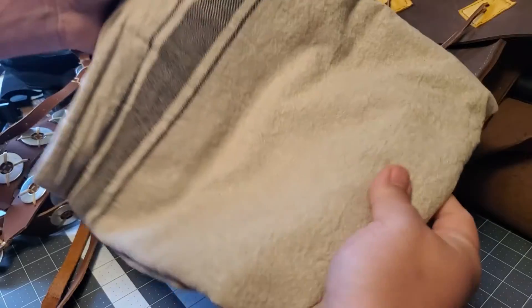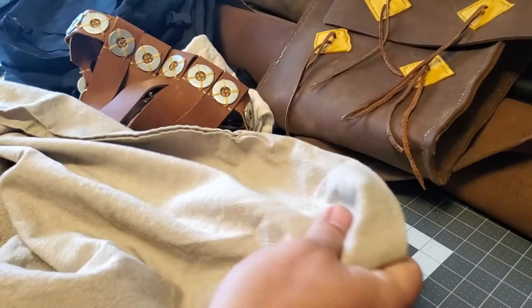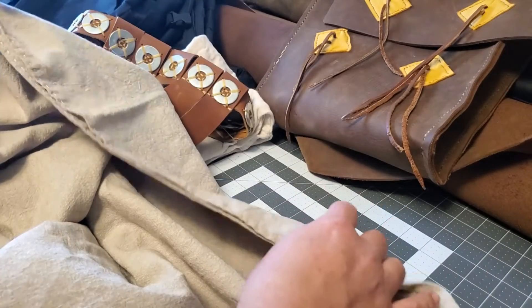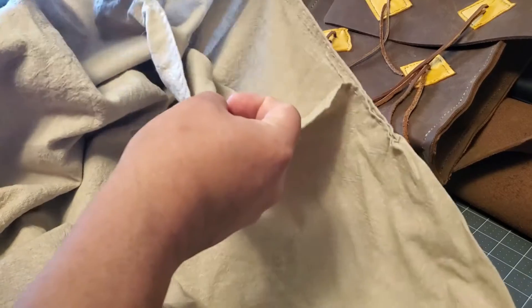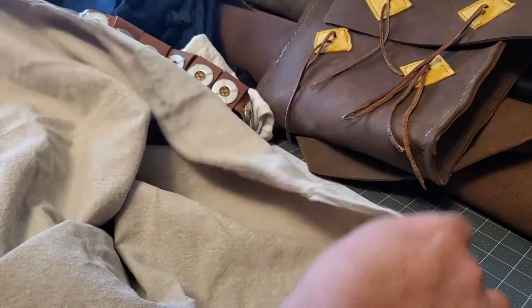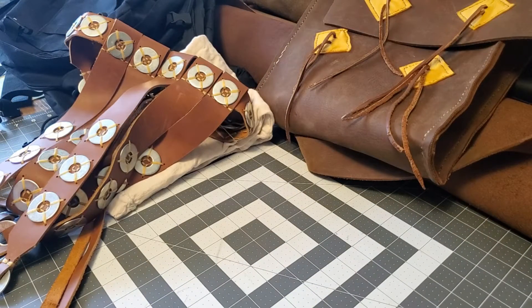This is the tunic. It is literally a tablecloth that came from Ikea — I think it was like 12 bucks. It's a linen tablecloth, and it's folded over, sewed up the sides, and has a hole up in the middle. So it's just a big rectangle. This is an early Roman tunic, so it's not going to have the circles and fanciness on it that some of them have. It's tunic length, probably comes down mid-knee.